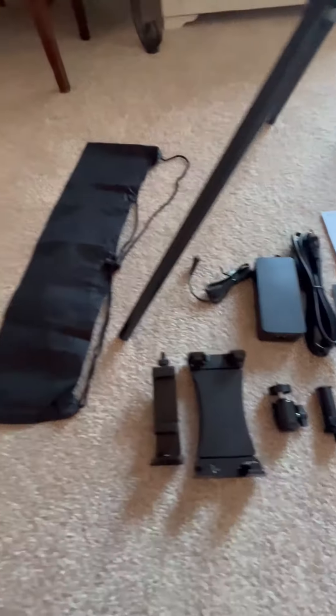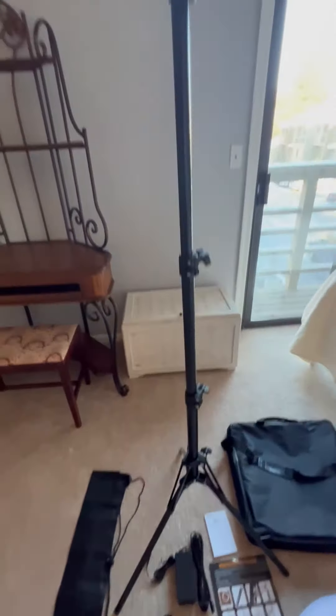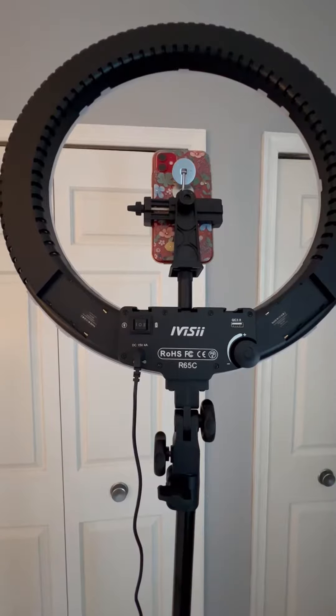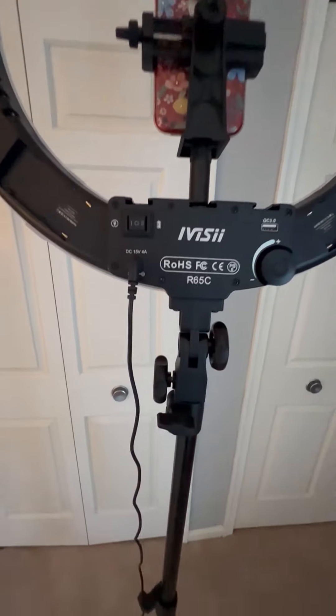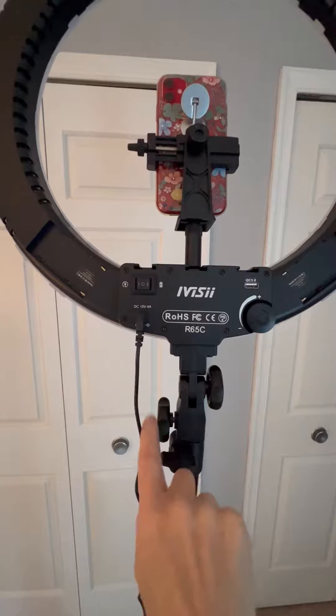This is a carry bag for the tripod, which has adjustments so you can do any height you'd like. Here's the back of the ring light, and you can see that the tripod is fully adjustable with all these different adjustments to go up and down.